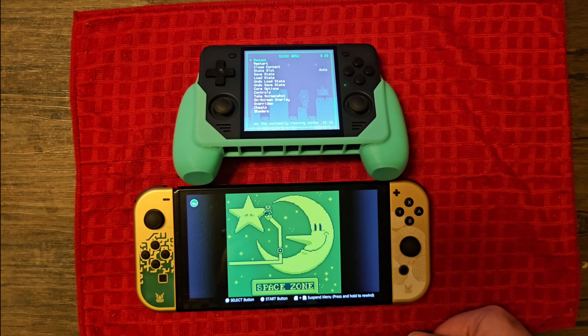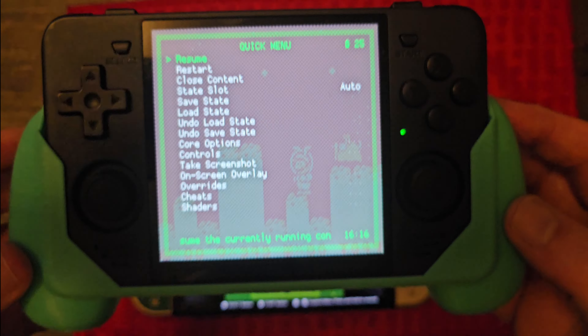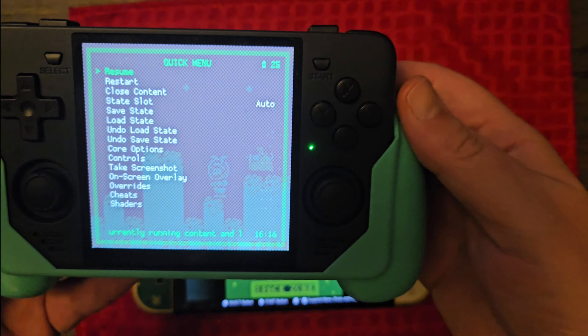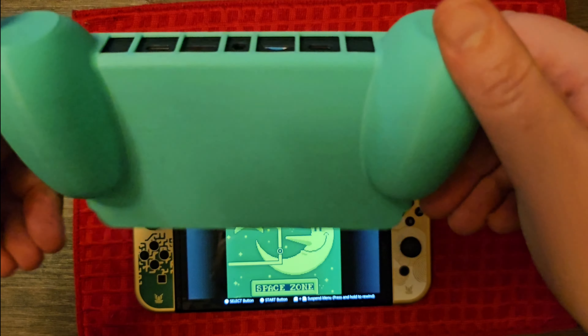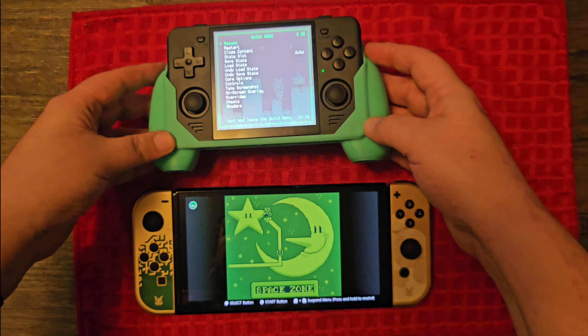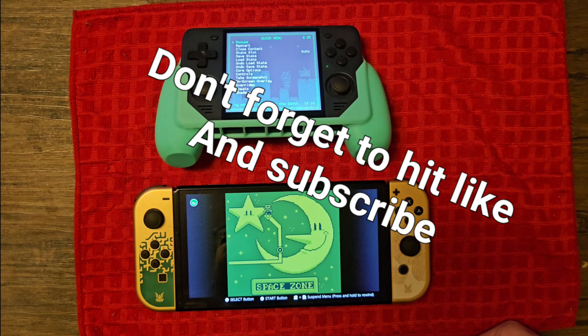A device I highly recommend. Also, you can buy one of these handles on Etsy through Rob's 3D Printing Shop if that's something you'd be interested in. Make sure you hit like and subscribe and let me know what else you'd like to see in these videos.